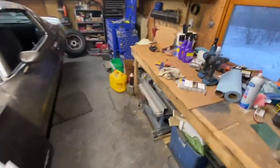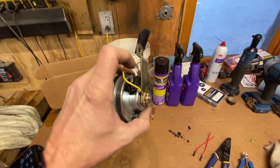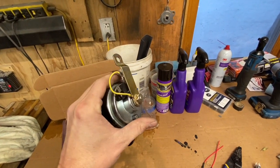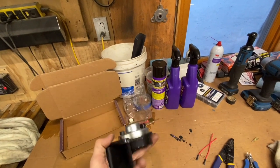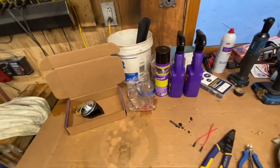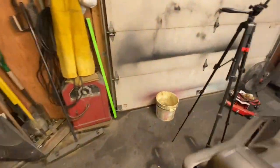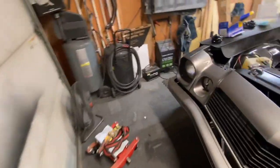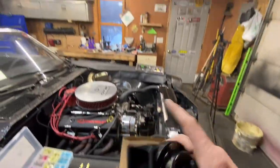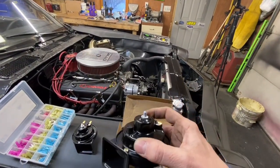I bench tested the actual horn by putting a positive on the terminal and negative on there, and nothing happened. So the horn itself was bad — brand new and not working, which is pretty frustrating. I'm going to see if I can get it returned. What I did is I ordered a horn kit off Amazon — it's a dual horn. The original was super high-pitched, and this one has both high and low tones, so it's a super loud horn.